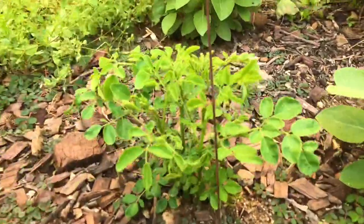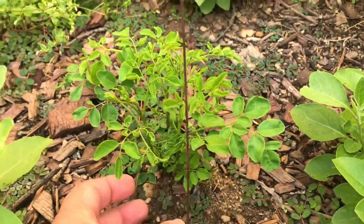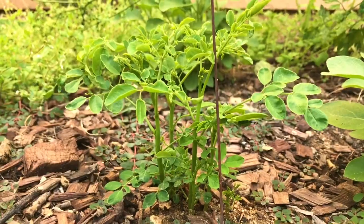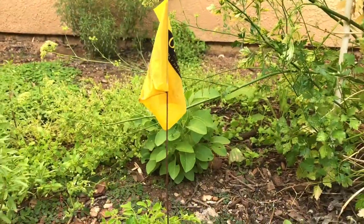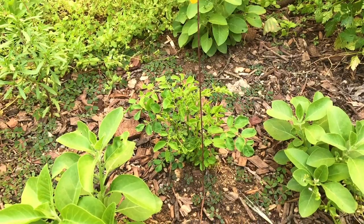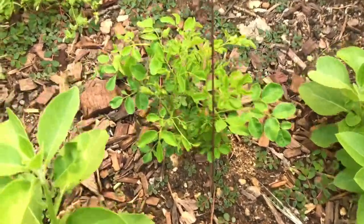But here it is right here. Look at the growth — look at the size of the leaves already. So how does this moringa that I completely dug out grow like this compared to a moringa that has been in the ground longer and stayed in the ground and didn't get transplanted? That's really amazing.